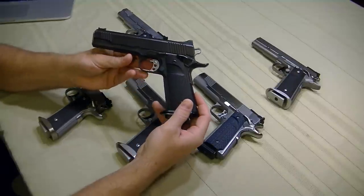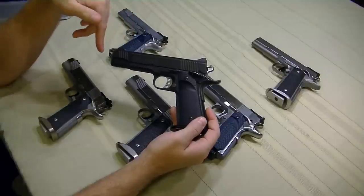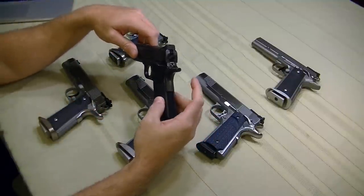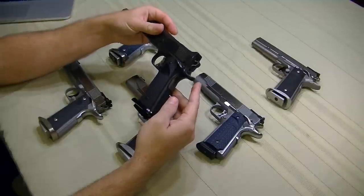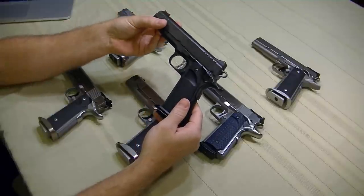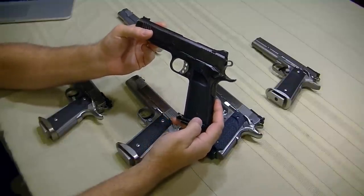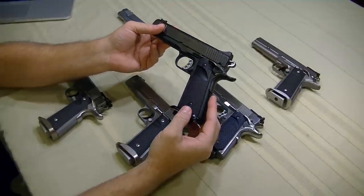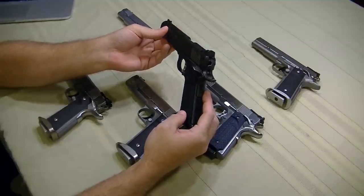Over the years this gun has been overhauled extensively — there's not a whole lot of stock Kimber left in it. It still has the original rear sight, slide, frame, full length guide rod and barrel, and the stock trigger and bushing, but the fire control group has been completely changed out. It's now running Wilson Combat fire control parts and a Dawson IPSC magwell and aluminum mainspring housing. This gun came with mostly MIM parts — metal injection molded — and over time, with that much wear and abuse, those parts started to break down.